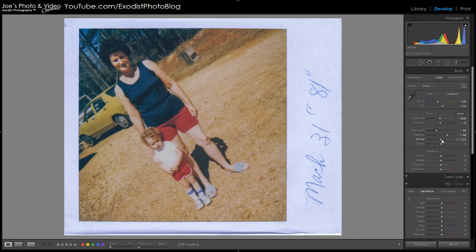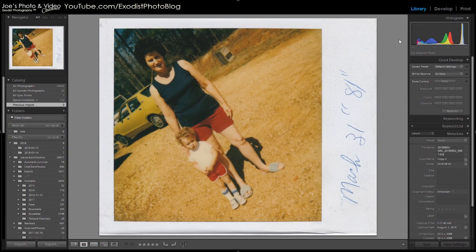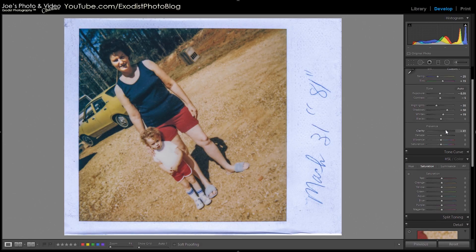Let's bring up the shadows quite a bit — I'll go plus 50 — that's bringing back some detail in the image. Let's bring the whites up to about plus 19, and I'm not touching the blacks. So far I really think that's helping a lot. Comparing to the previous image — here's what it looked like before and here's what it looks like now. We've pulled up a lot more detail. Now I want to bring in some clarity — around 33 — to really help bring back some details and sharpen it up a little. That little bit does help.